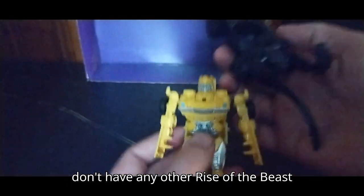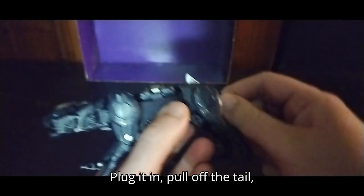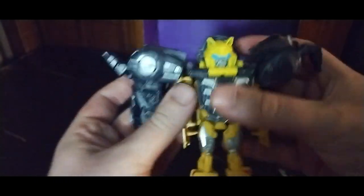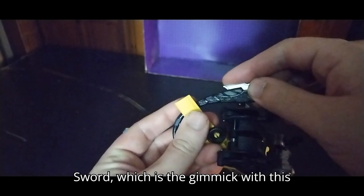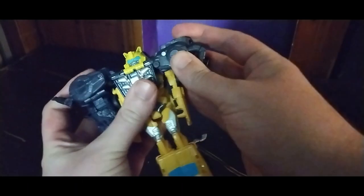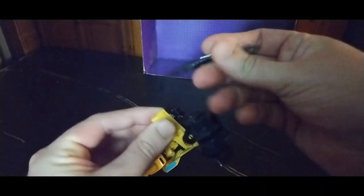Combine him with the spark armor. Let's combine him with his armor — plug it in, pull off the tail. Here comes the sword — and I just dropped poor Bumblebee, sorry about that, he fell out of frame. We're going to fold this down, flip this in, his arms will be like that. And then we're going to give him his Beast Sword, which is the gimmick with this figure.